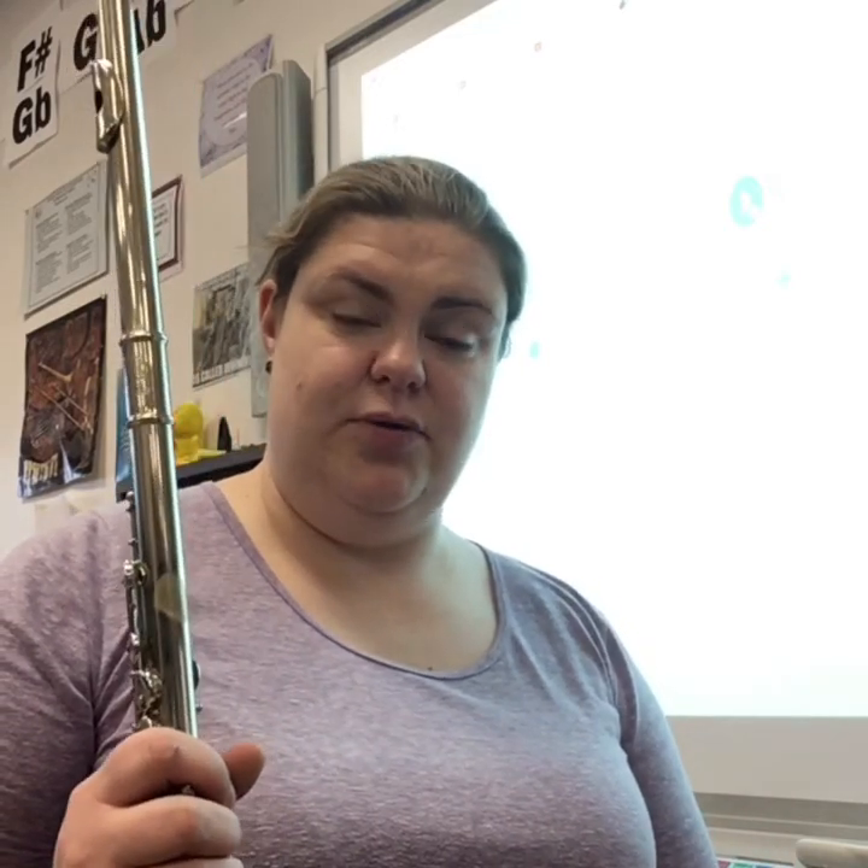There are two beats in a measure, so we're going to count that as one, two, two, two, and then we play the next section.